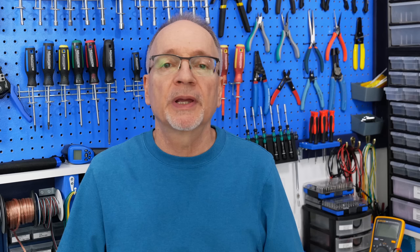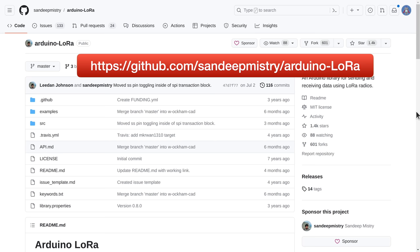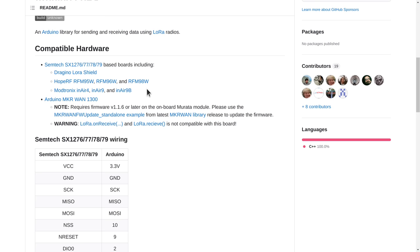Now that we have the fundamentals of LoRa down, it's time to start working with this technology. We're going to take two Adafruit modules with a couple of Arduino Unos and do basic LoRa experiments, programming with the Arduino IDE using C++. We'll use the LoRa library by SandeepMystery, available on GitHub and in the Arduino IDE Library Manager. It works with a number of different LoRa boards, making it a good library for many LoRa experiments.